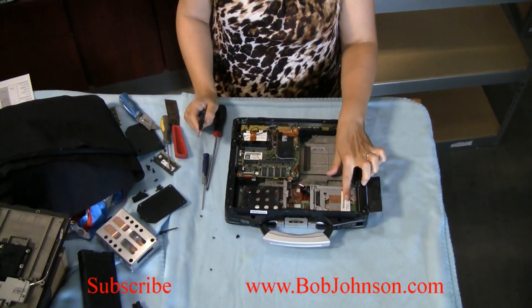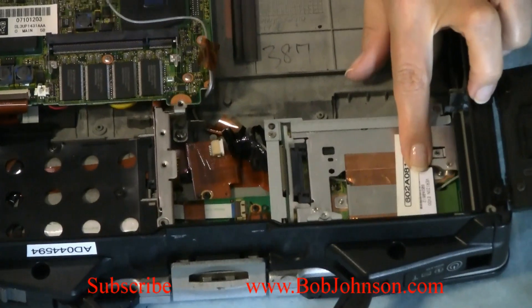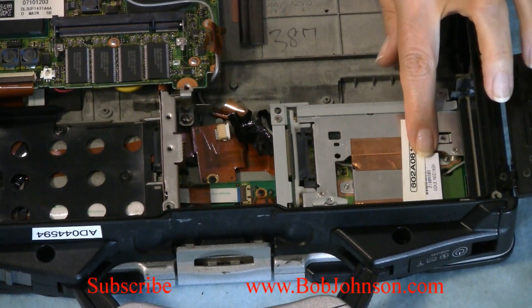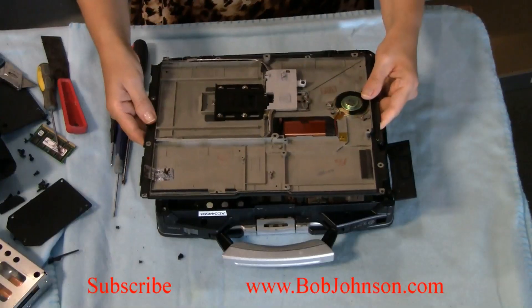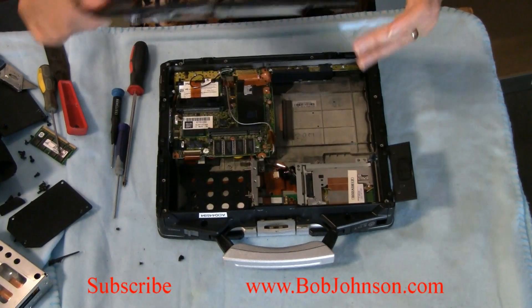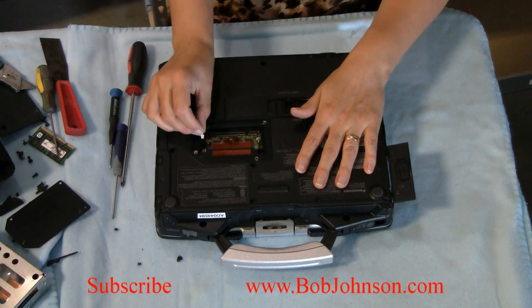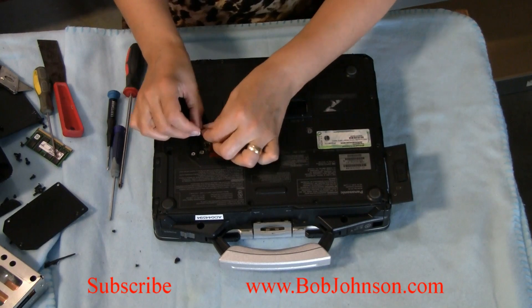You should have your Verizon number right there. You want to write down that number on a piece of paper to get your Verizon activated. Now let's put the cover back. Don't forget to plug in your speakers or you're going to have no sound and not know why.